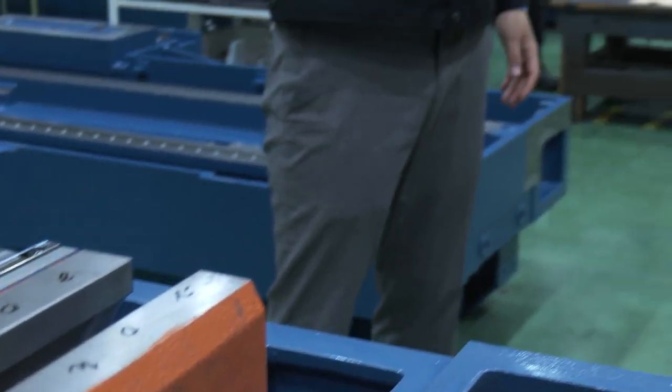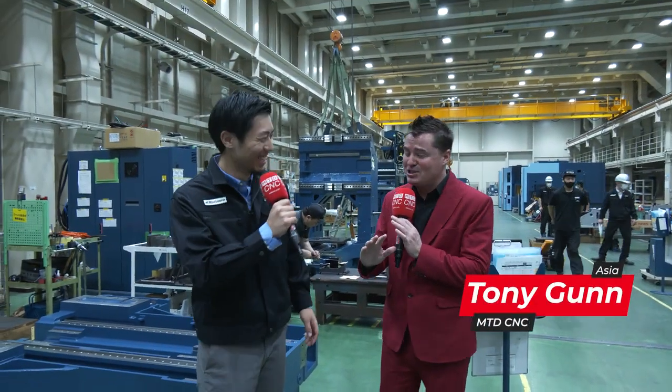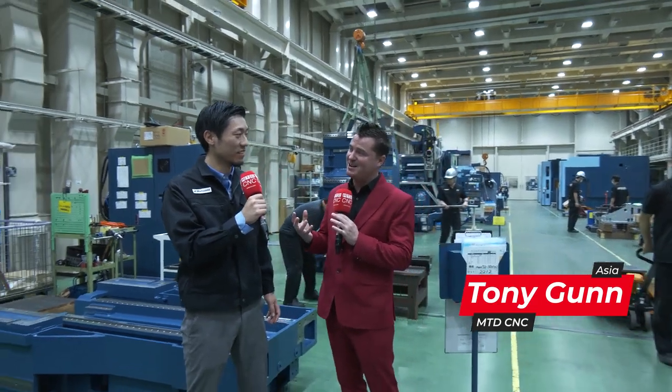Yuto-san, we're here again together. I love spending time with you. You're more famous than I am by such a large shot. So we get to talk about hand scraping today, right? Yes.